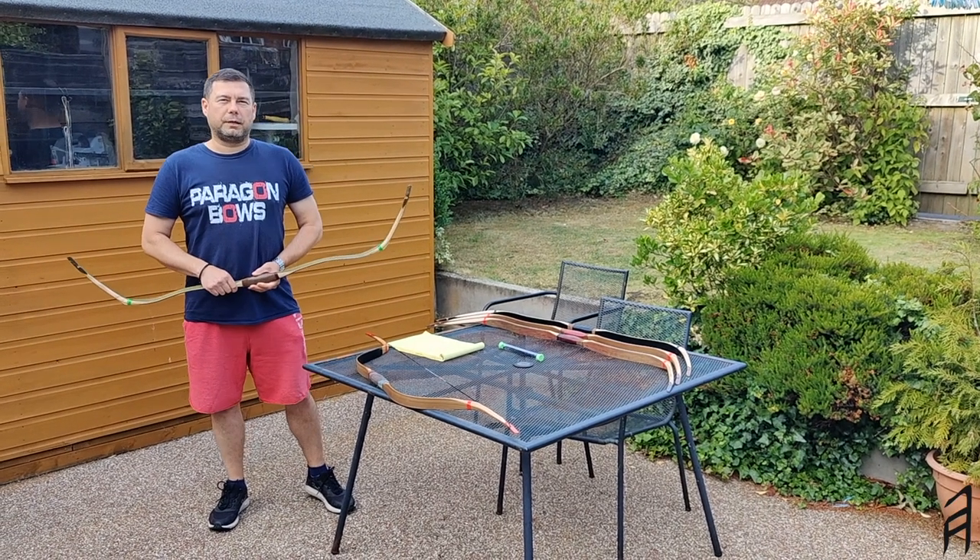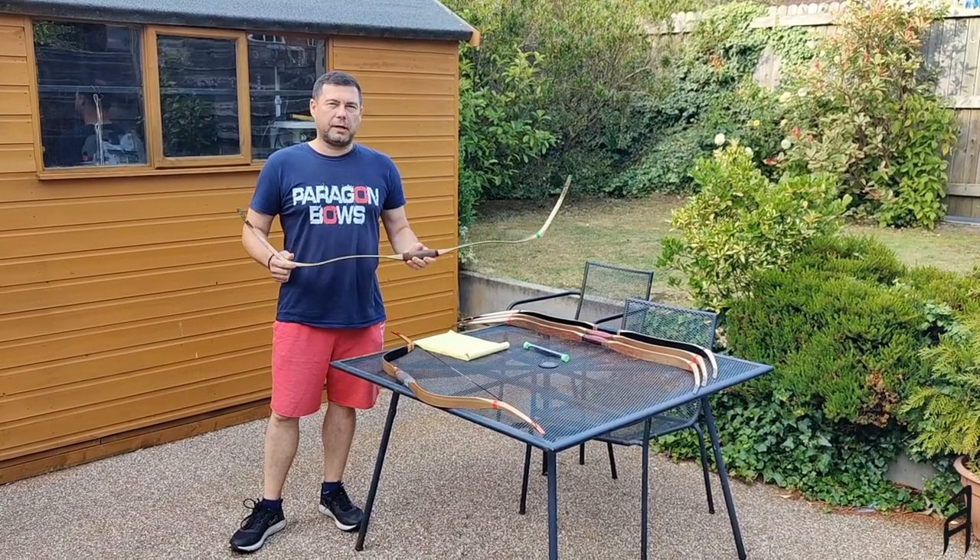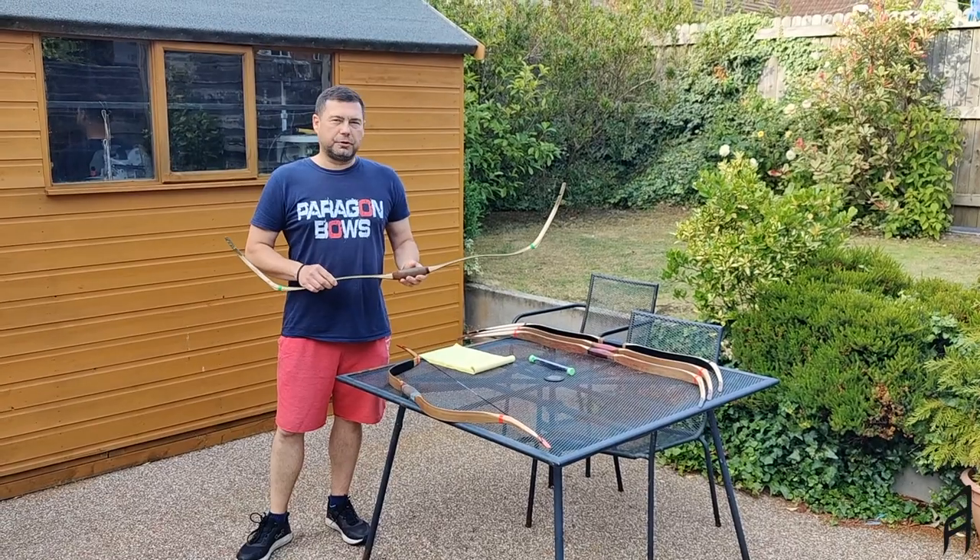Hi, welcome to Paragon Bowls. My name is Rob. Today is a new bow day. I would like to show you my latest creation. It's called the Griffin.